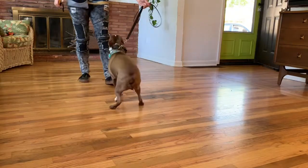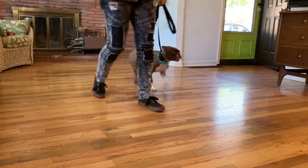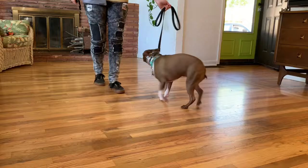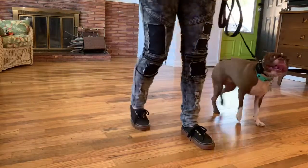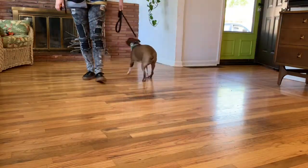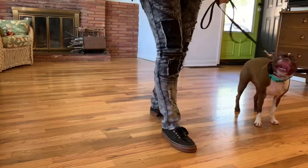I want her a little bit more soft with the direction I'm giving her. Every time she's getting stuck she's getting tapped, and right now I'm on level eight.